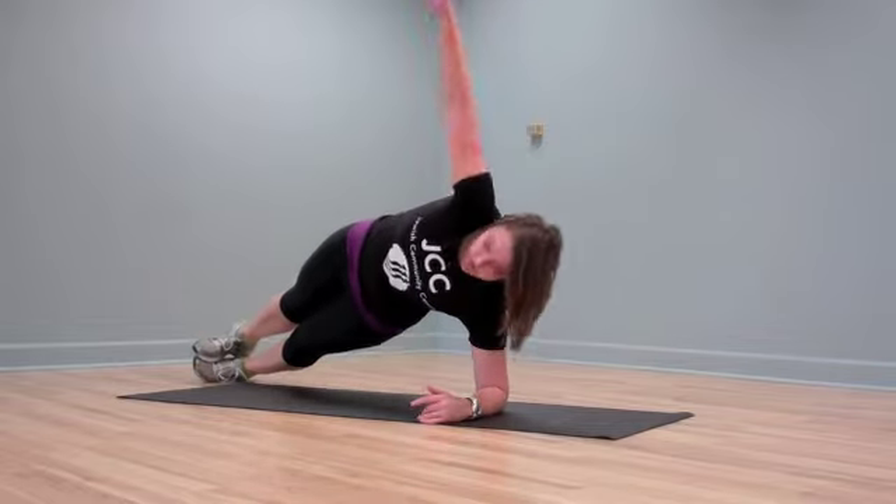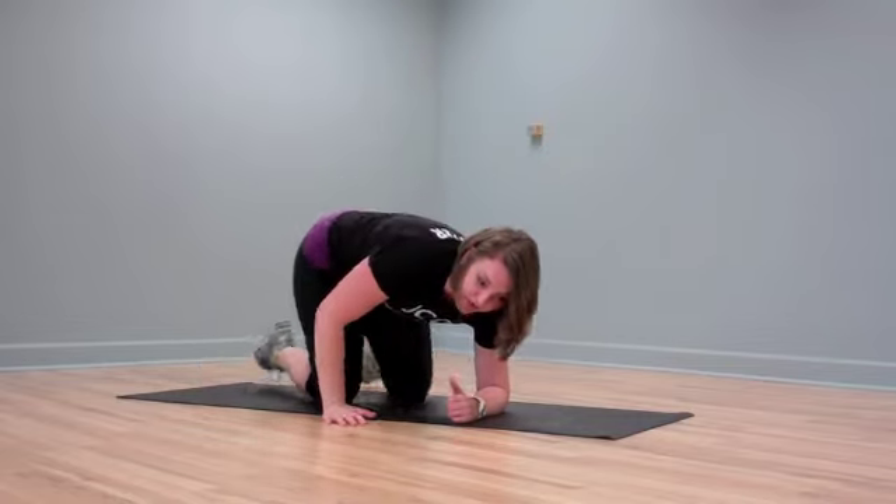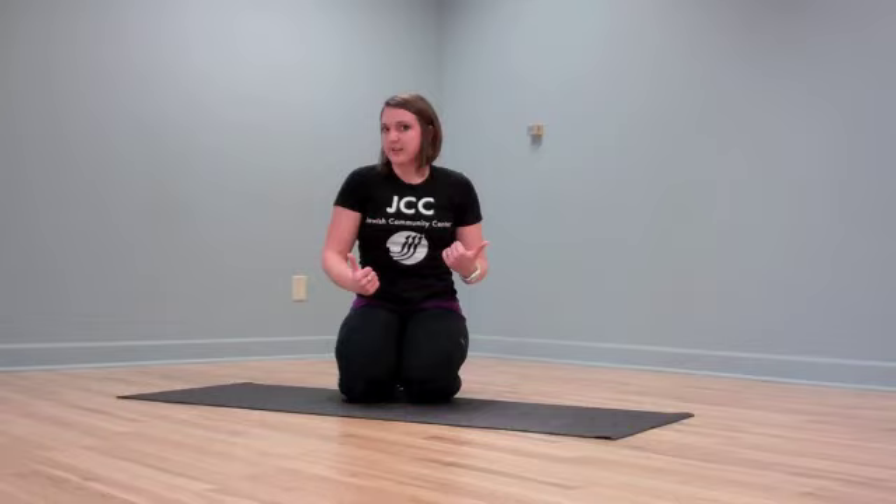Hold here or up — whatever variation you want to do is just fine. Hold each posture for 30 to 60 seconds depending on how you want to vary it. If 60 seconds is really easy for you, try the more advanced versions, making them more of a challenge for yourself.